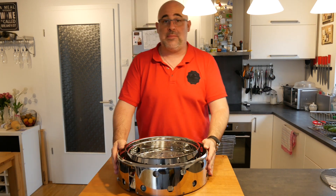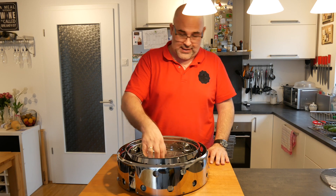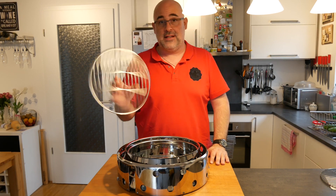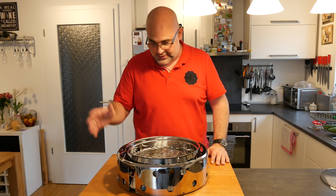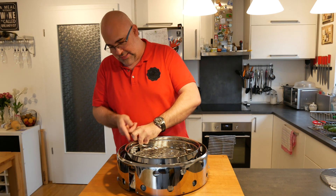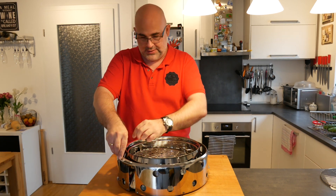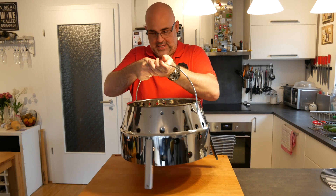Get rid of this box and there we go, guys. This is my Petromax Atago. What you also get is an inner grate — this is for your charcoal, your firewood, whatever you want in it. And then in order to open it up, there's a handle right here, so you take it out, lift it, and there you go.